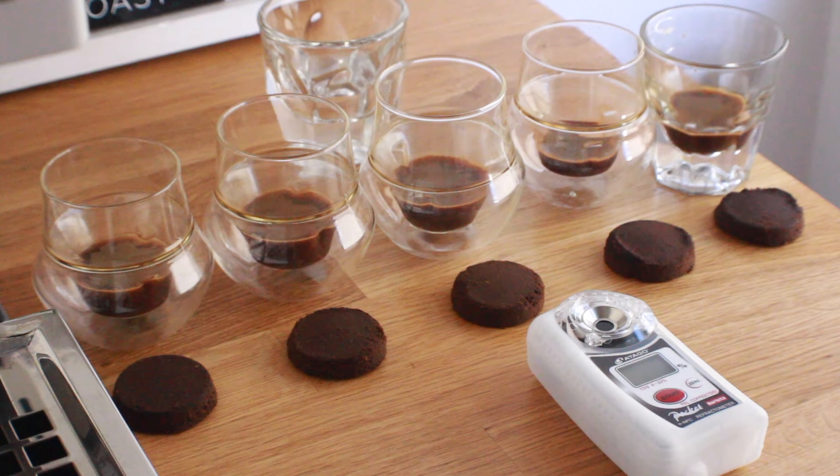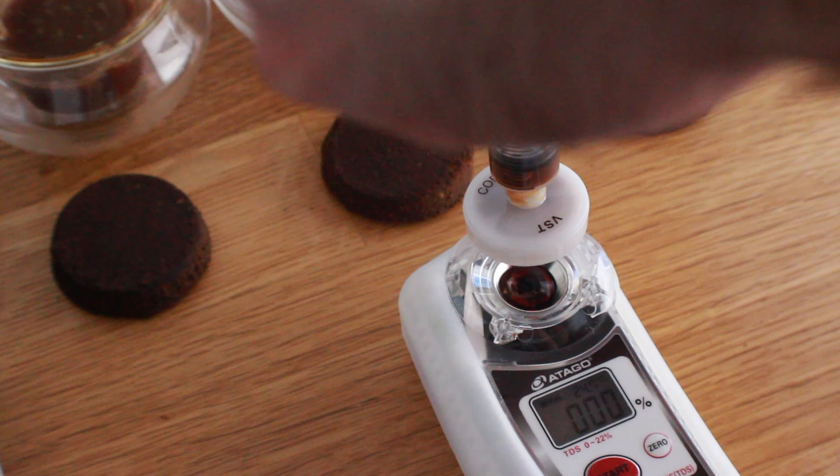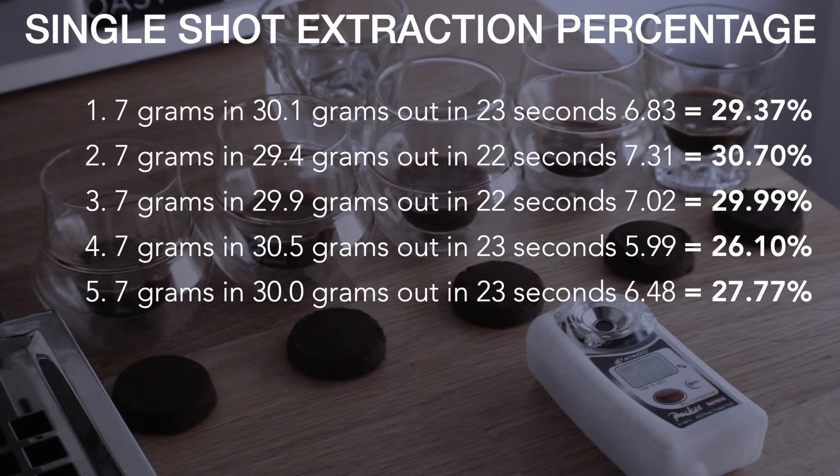Even though it's possible to swap these baskets without a grind change, it's still not really plug and play — I'd still highly recommend fine-tuning your grind just a little bit. The curiosity was too high for me not to test the extraction percentage of some single shots, so I lined up five single shots, all pulled with a 7-gram dose and a 29.2 to 30.5-gram yield. All shots tested were cooled to room temperature, zeroed between each sample, stirred prior to pulling each test sample, and filtered using VST's syringe coffee filters.